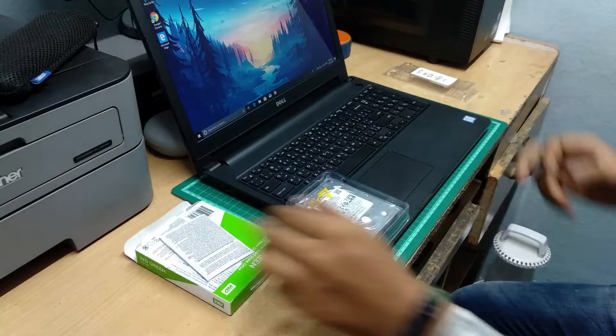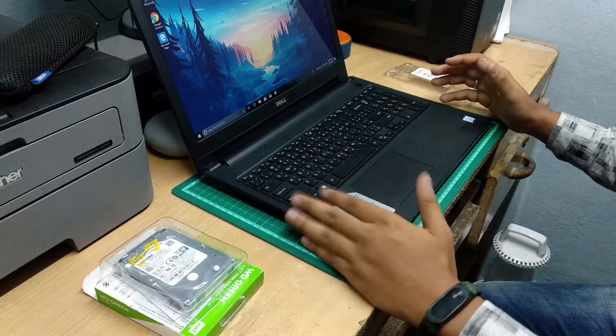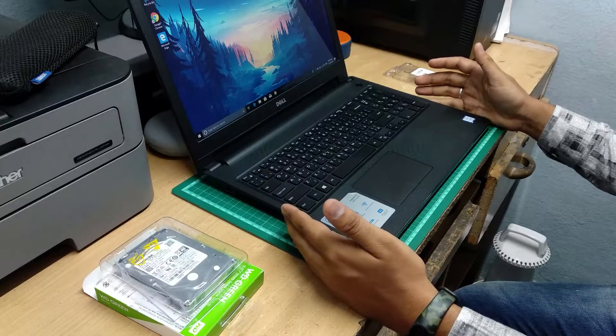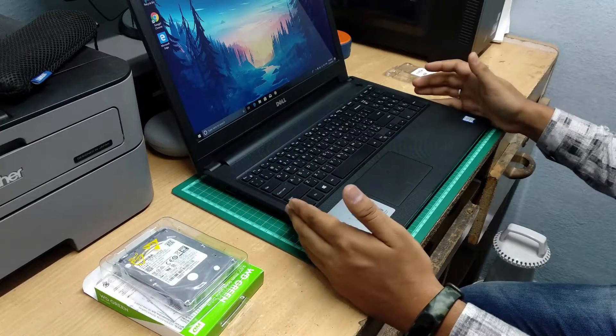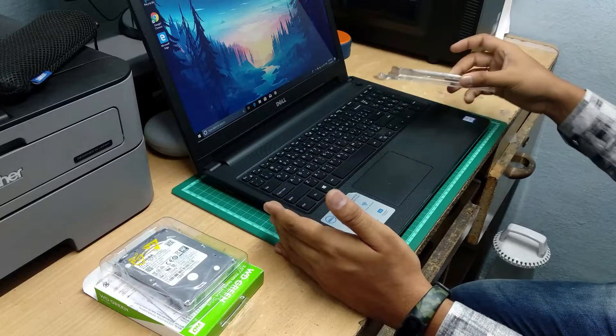The old hard drive still has an operating system on it. But for laptops, SSD is great because it improves battery life. I was getting nearly 2.5 hours before; now I'm getting approximately 3.5 hours — one full hour extra. It's great for me and the system.